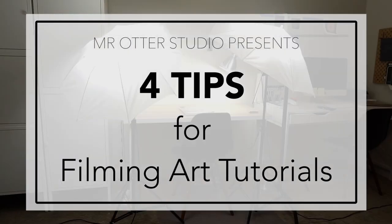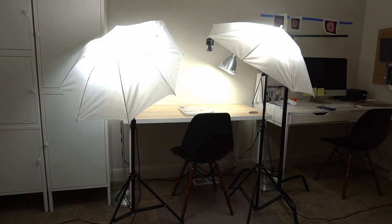Hi, welcome to Mr. Otter Studio. Today I'm going to give you tips for filming art tutorials. Some of my tutorials I film in my studio that has really good natural light, but the majority I film right here in a room in my basement. Here are some tips I've learned that might make it easier for you if you're interested in filming your own tutorials. There are a hundred ways to do each one of these things — these are just the ways that I do it.